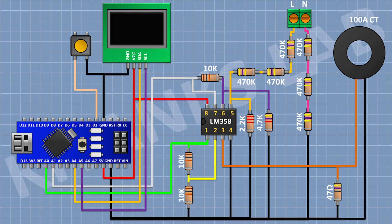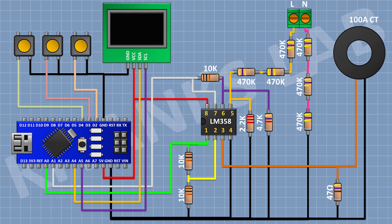Now connect another push button with one pin to pin D3 of Arduino and the other pin to ground. Now connect another push button with one pin to pin D4 of Arduino and the other pin to ground. We have completed all the connections — now let's upload the code to Arduino and test the project.